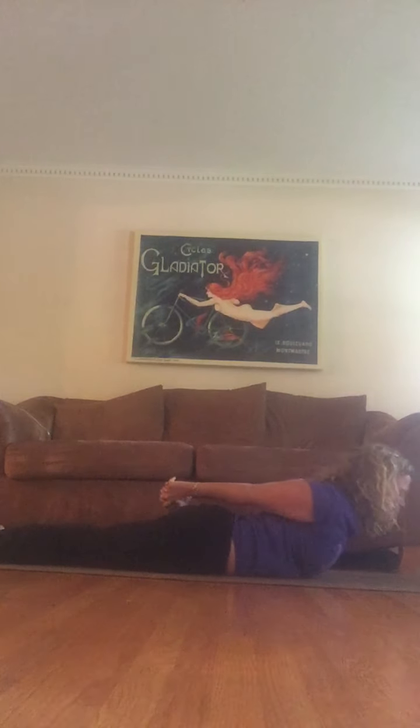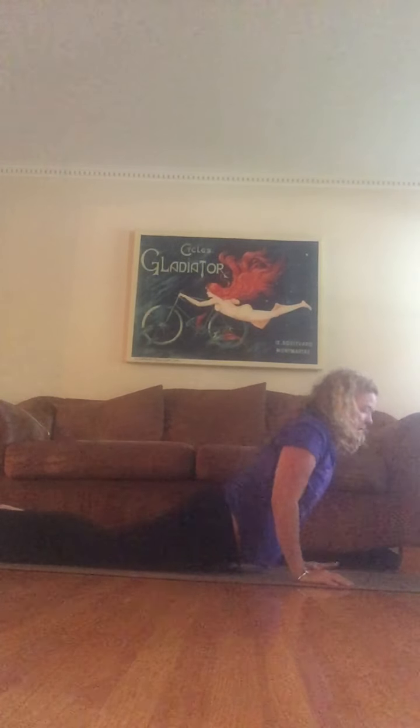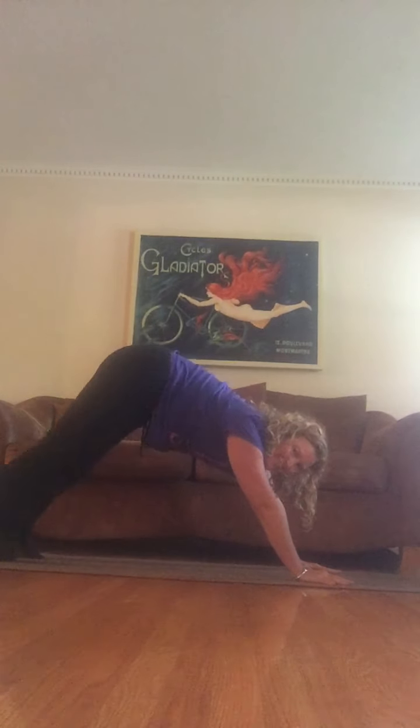Continue with knuckles going to the back of the mat — as they do, they lift you up. Stretch into the upper back, head is neutral. Inhale, inhale, exhale. Hands underneath you, toes tuck under, come up onto all fours and then downward facing dog.